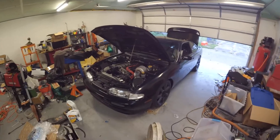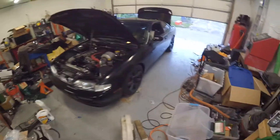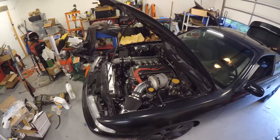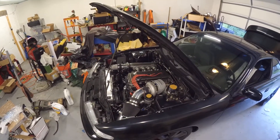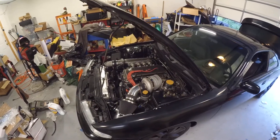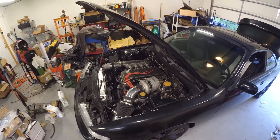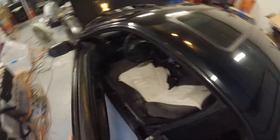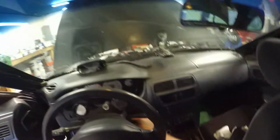The 240 is finally back in running and driving condition. Took it for a drive today, put about 35 miles on it. I'm gonna go ahead and do another oil change and put some more miles on it. Every couple hundred miles I might do one more oil change just to make sure everything's clean. There's still stuff to do, but I just wanted to show that it is running and driving.